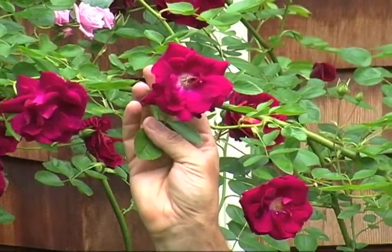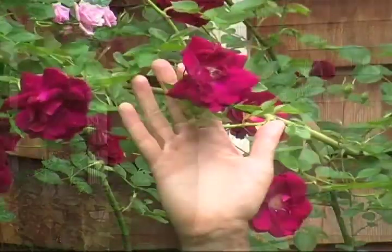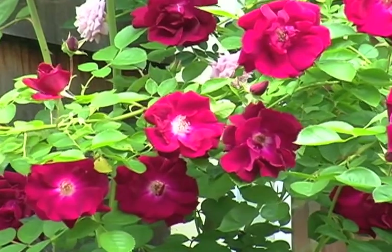Most of the roses you buy today are grafted. What that means is that hybridizers use a common rootstock from a very sturdy rose and graft onto it whatever hybrid they're trying to sell. This rose is an interesting case because it's actually produced by the rootstock — this is not the rose I bought. I bought a different climbing rose which died to the ground, and what regrew was the rootstock rose. I don't even know what it is, but it's very happy, and since it flowers for such a brief period of time I've decided to leave it.